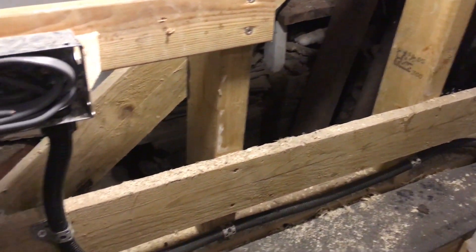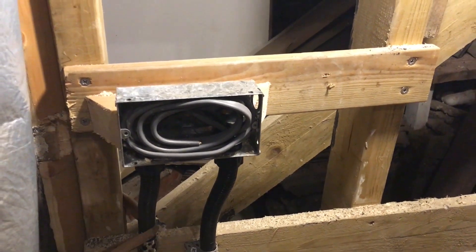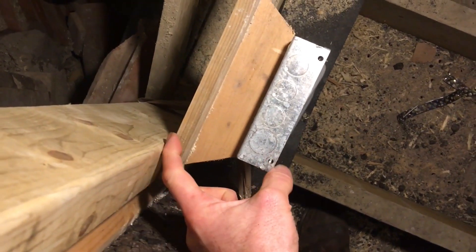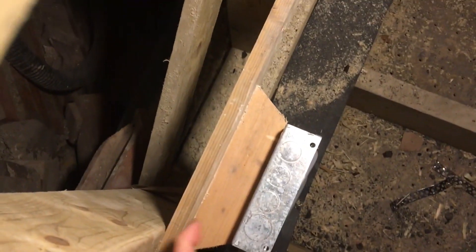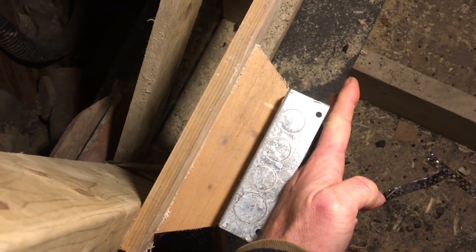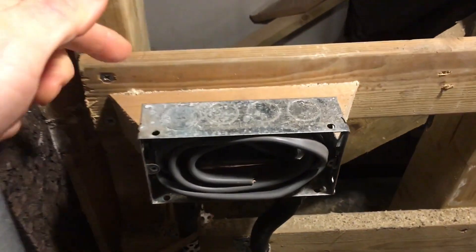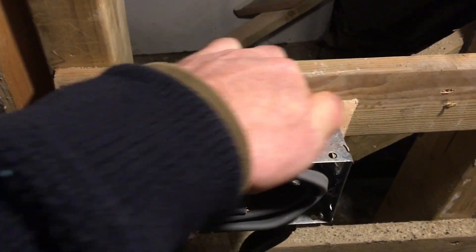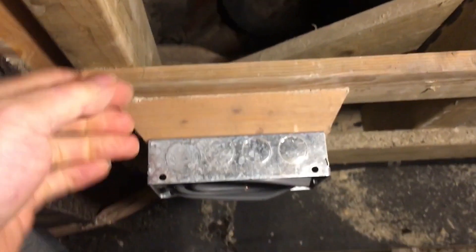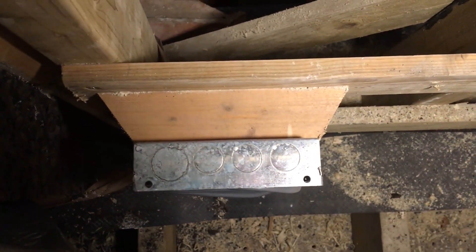Because hempcrete is weird, the first fix of the electrics goes in before the wall exists as such. The socket boxes are set off the frame like this so that when it comes to placing the hempcrete, the shutter goes up against the front face of the box like that and then you can fill in the hempcrete behind it. Everything horizontal is kept to a minimum because it's difficult to tuck the hempcrete in underneath it when it's being filled from above like this, and you don't want to leave any gaps.